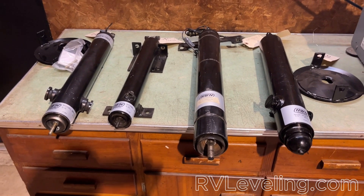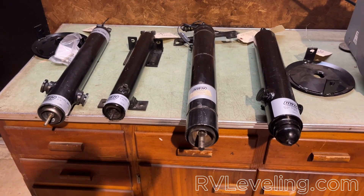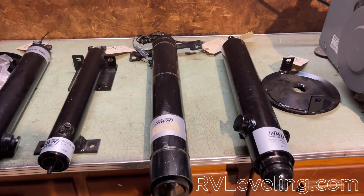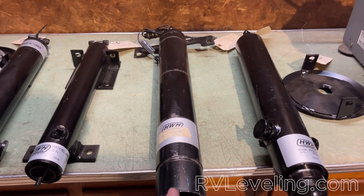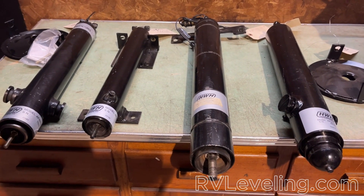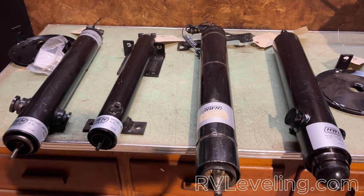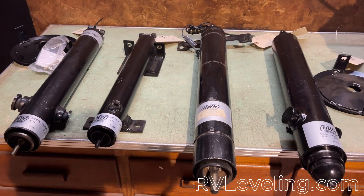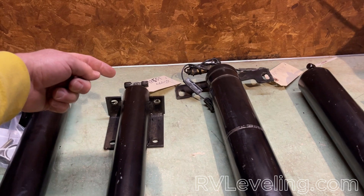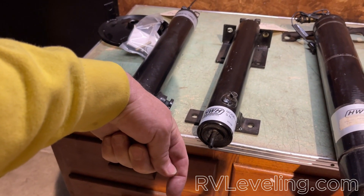We're going to talk about HWH leveling systems and the various cylinders, the most common ones that you're going to see or could be on your coach. Almost all the ones that we deal with are a one-way hydraulic, meaning hydraulic fluid will come in through the top of the cylinder and force the cylinder rod out of the housing to level your coach.